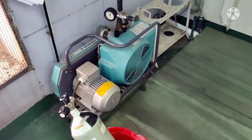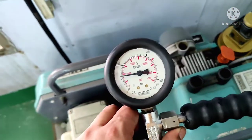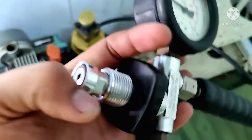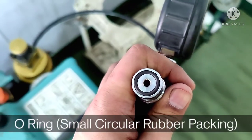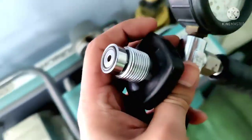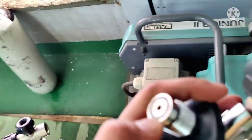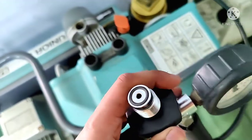I'll show you some parts of it. This is the gauge of the SCBA compressor. This is very important — the O-ring, the rubber packing you see here. This is called the O-ring, and it should be present here at all times. Otherwise, if you connect it with the bottle and open the valve, all the air will leak from here.